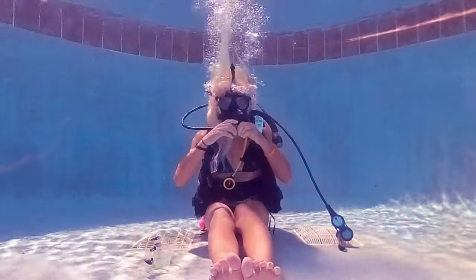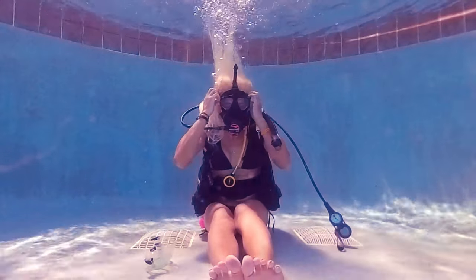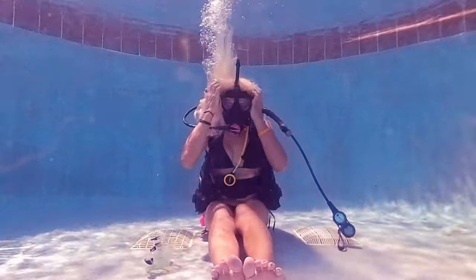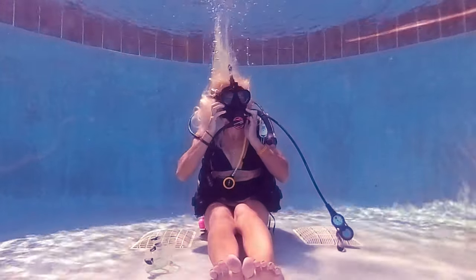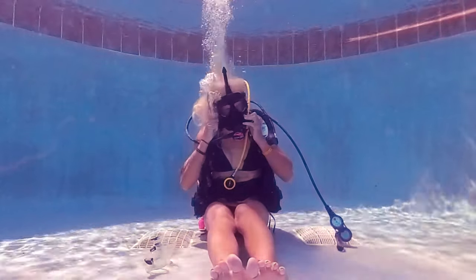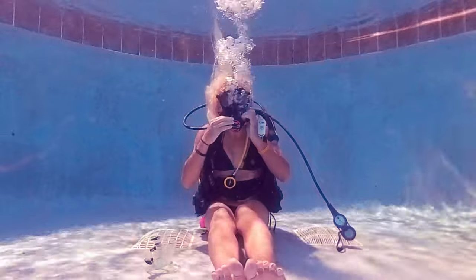I have a clear version of this mask coming later this week so stay tuned so I don't look like Dr. Evil underwater. That's it for this video. See you in the next one.